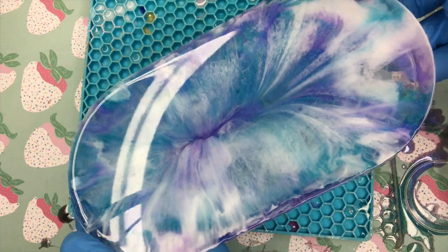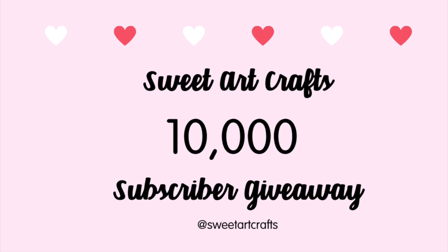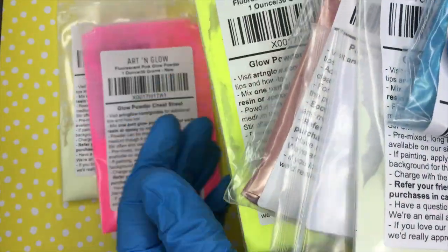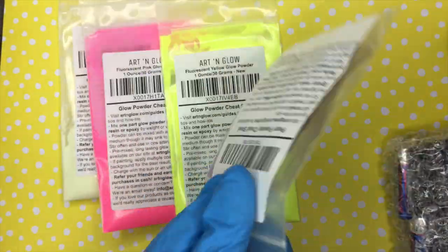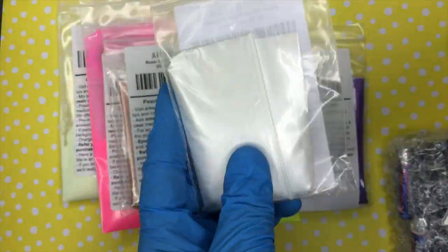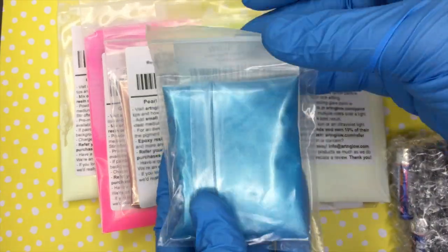After waiting 24 hours, this is how the trinket tray came out. I really hope you guys found this tutorial helpful. Now for the giveaway — I want to thank you guys so much for getting me to over 10,000 subscribers, I think I'm at 14,000 now. I never thought I'd get to this amount, so I'm doing this giveaway. A big thanks to Art and Glow for sponsoring — they sent glow powders, micas, a UV flashlight, a flashlight to charge up the glow powders, and a 32-ounce kit of resin.